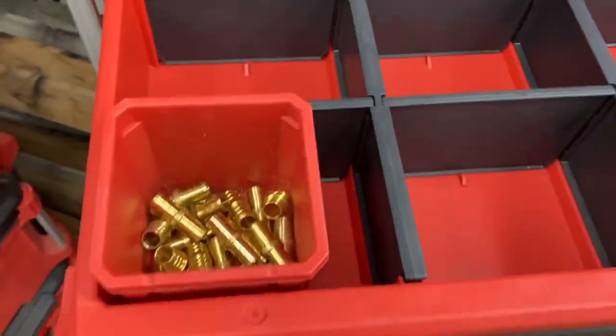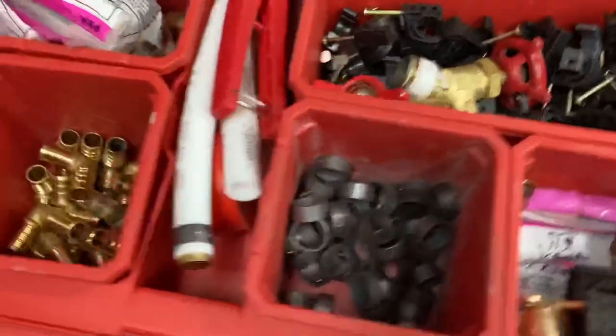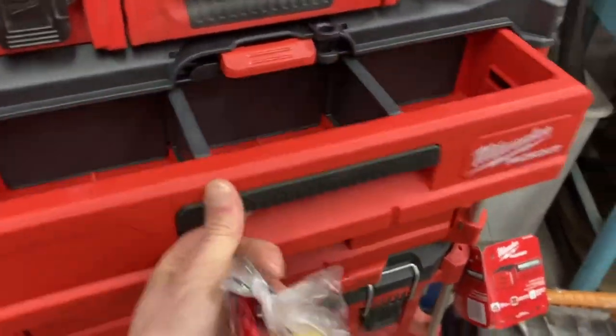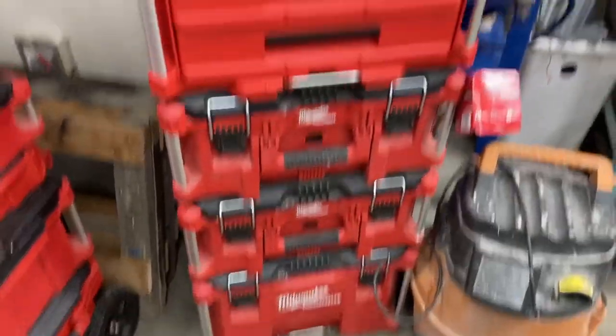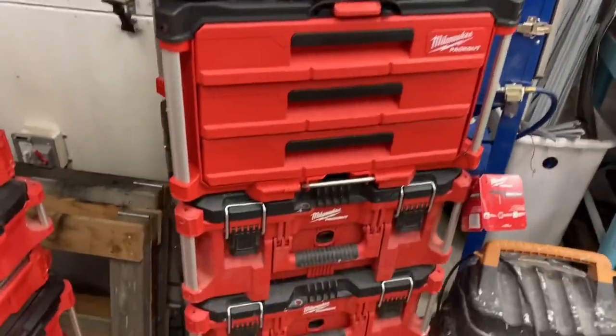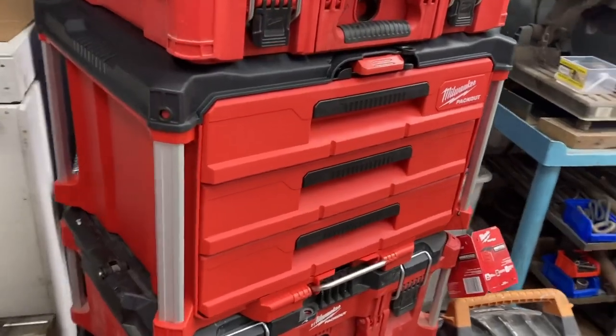It really allows you to access the things in the middle or the bottom of the stack rather than having to unload all of those every time. So there you go — that's the Milwaukee Packout three-drawer.